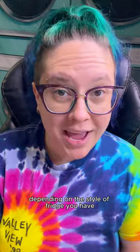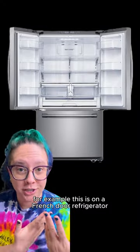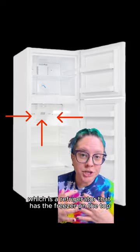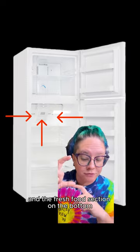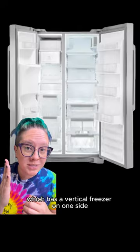Depending on the style of fridge you have, those vent holes may be in different places. For example, this is a French door refrigerator where the doors open like this. These are the vent holes on a top mount refrigerator, which has the freezer on the top and the fresh food section on the bottom. And this is the inside of a side-by-side refrigerator, which has a vertical freezer on one side and a vertical fresh food section on the other side.